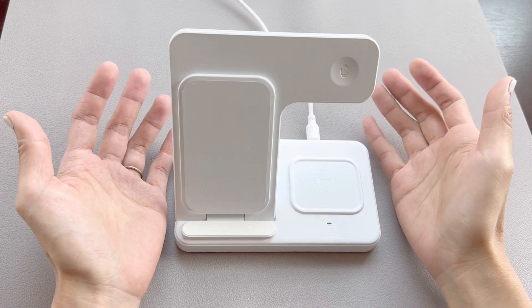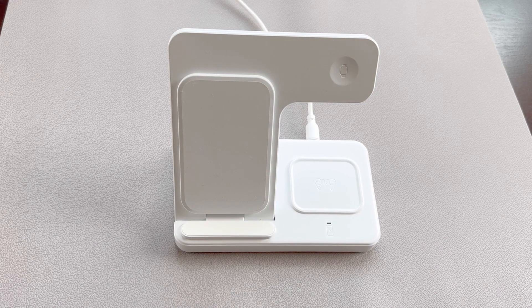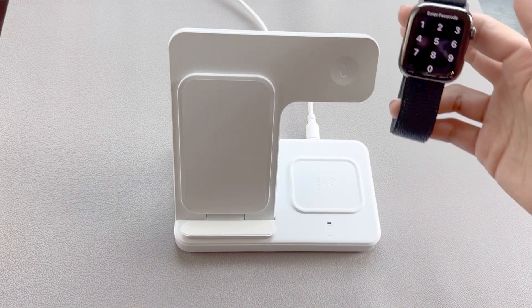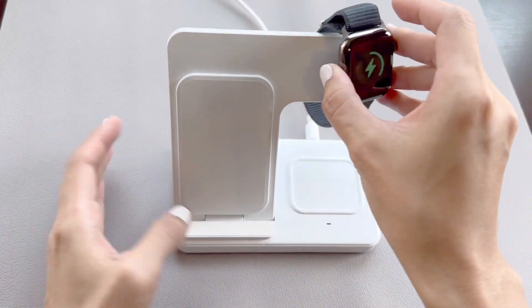Hi friends, today I'll be reviewing this 3-in-1 fast charging station by EXW. First I'll put my Apple Watch Series 9 onto the magnetic holder. It holds the watch very well with the strong magnets as you can see here.